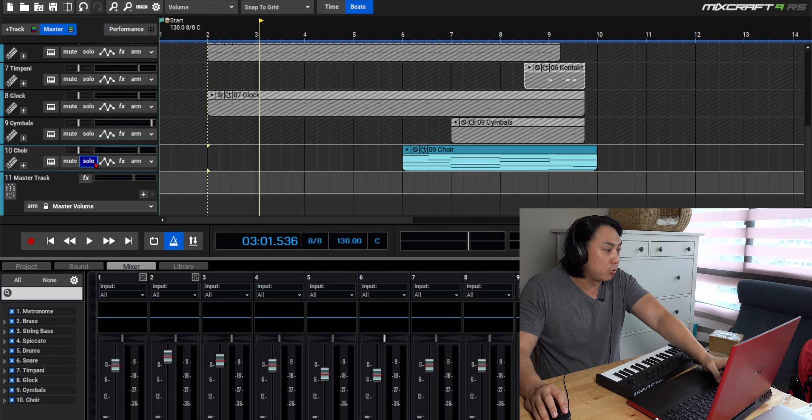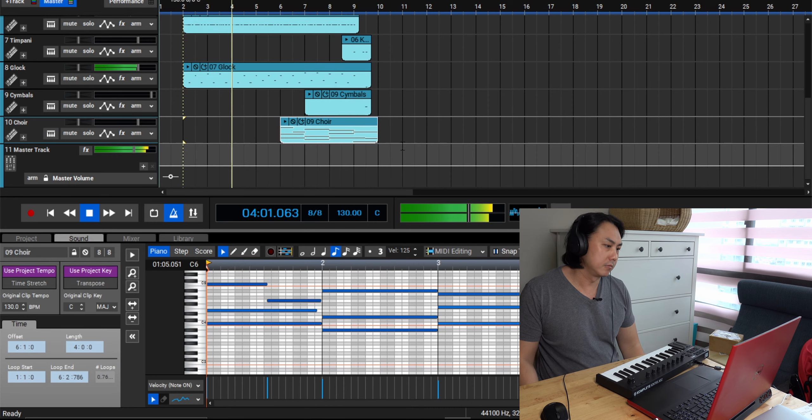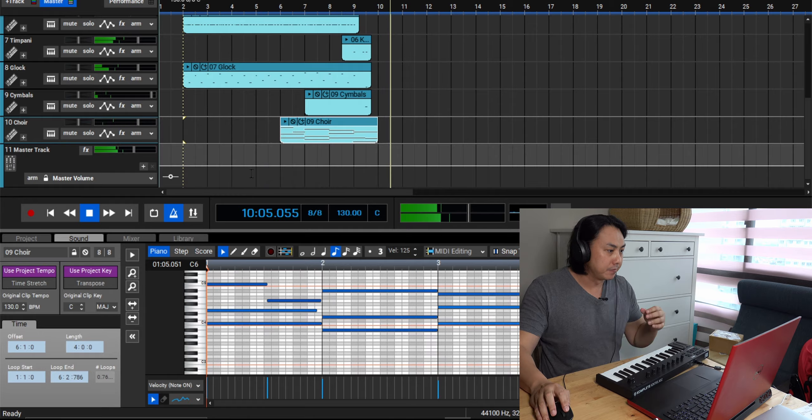In the first part of the song, the choir doesn't come in. That was a total of 10 different tracks for this short cinematic game trailer. Of course, later on I'll apply some effects to the final mix - a bit of compression, a bit of limiting to make sure it doesn't clip the audio - and then export it.